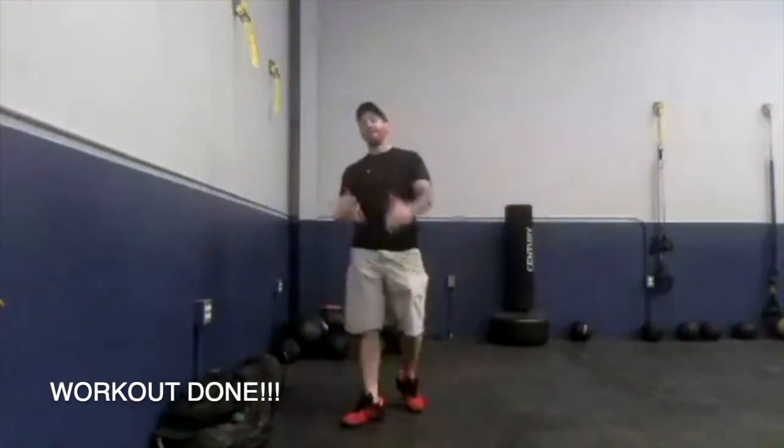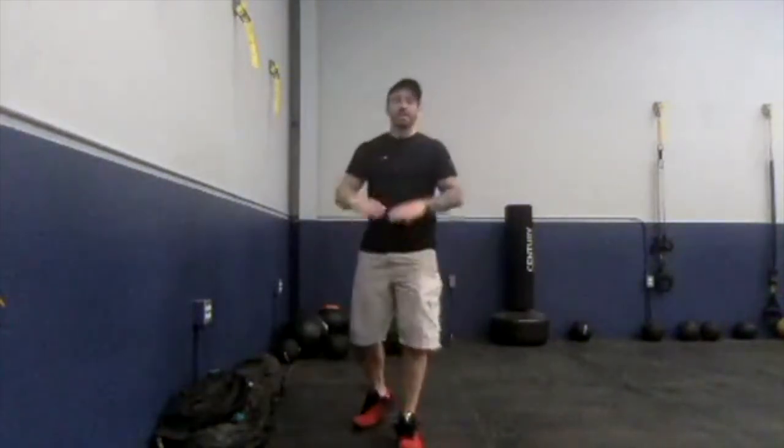Great job! Catch your breath. I've got to catch mine too — it's hard talking and jumping and holding Isaac like I'm Santa Claus all at the same time. So deep breath for me and a high five for you, because you continue to show up and get this little workout in. It may only be eight minutes, but some people are doing zero minutes, and eight minutes is a hell of a lot better than zero. So again, high five for that.